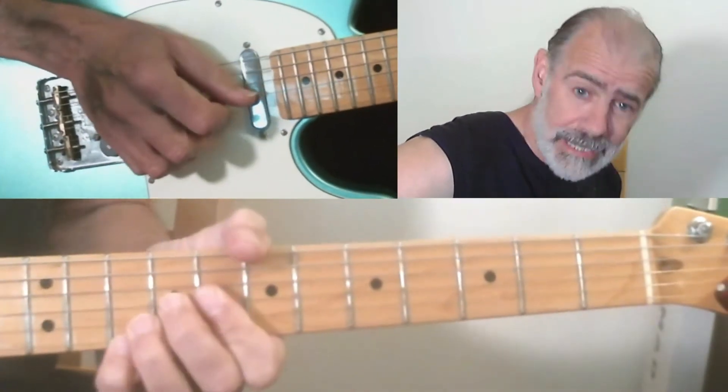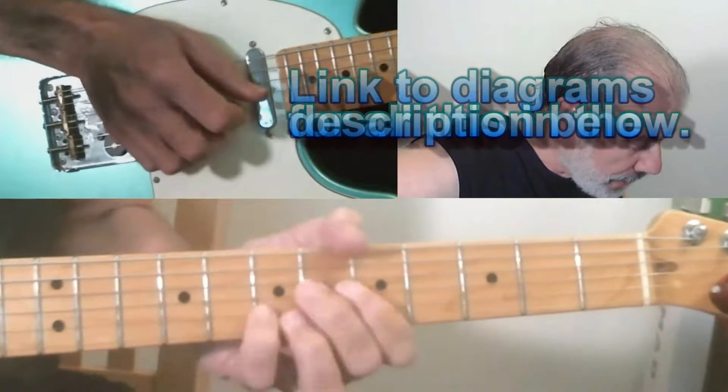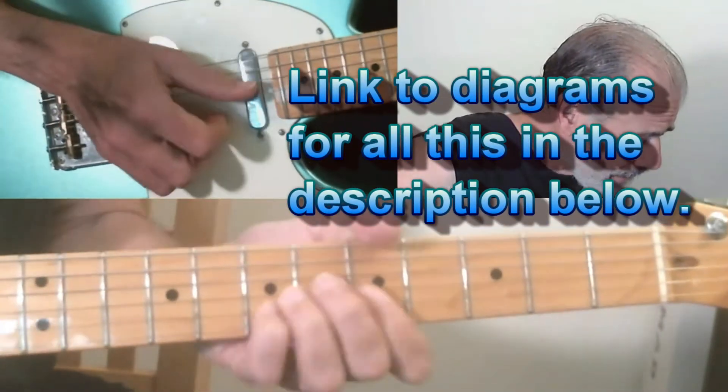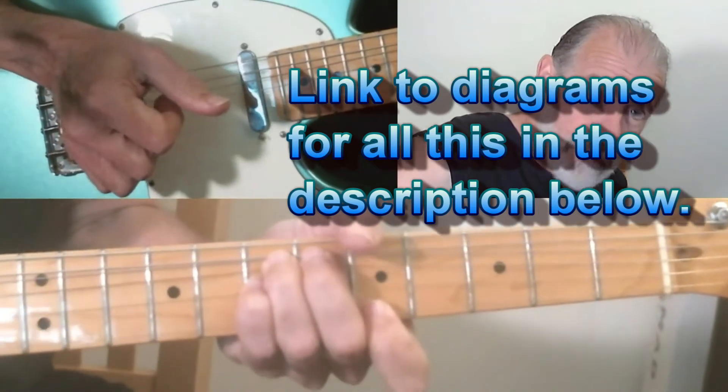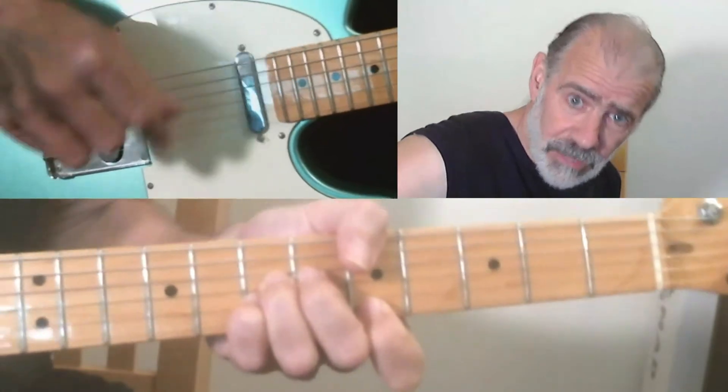So again, that's D, D7, G6 actually, then G, A7, and it resolves back down to the D.